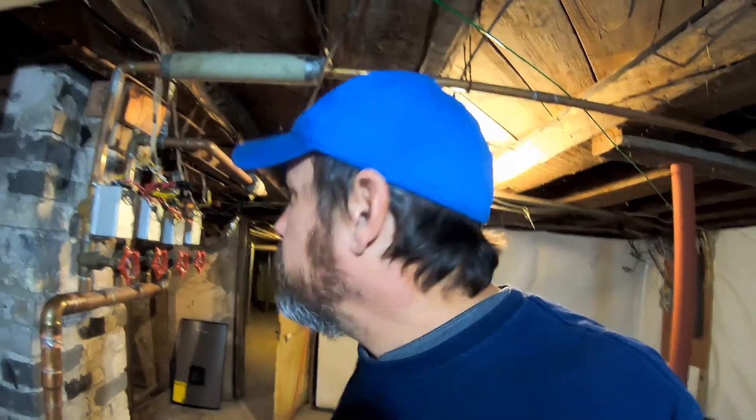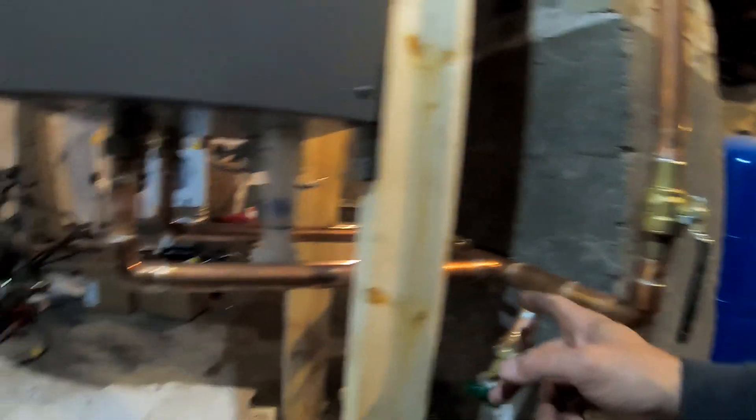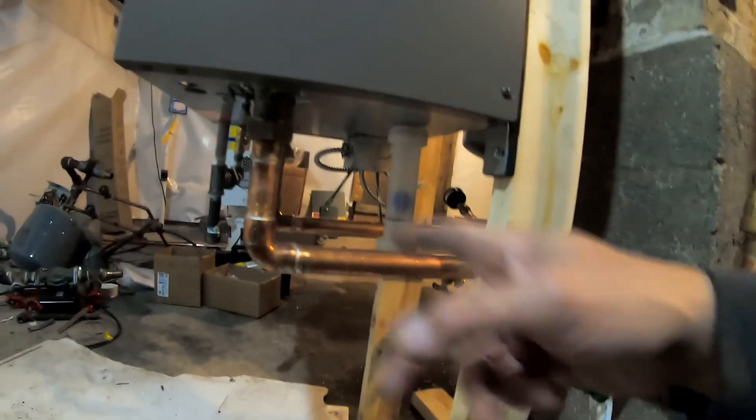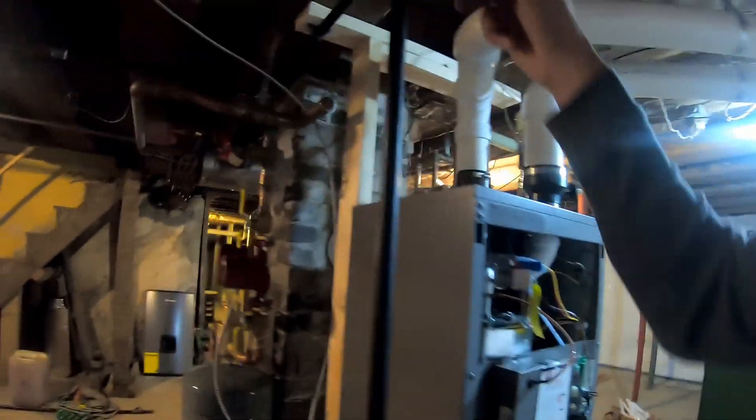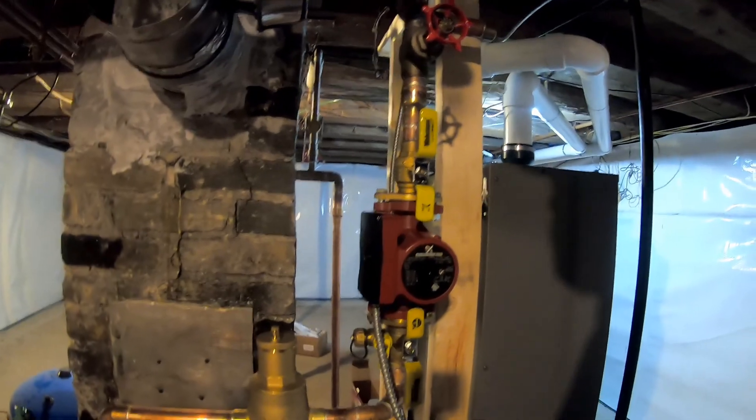Good morning. It's day three — let's see what we got. We got all our piping in yesterday for the heating portion. Seen some of that soldered in. We got gas piping in. We got pump, tank, air purger, valves, gauges. And we have our reserve tank hooked up.